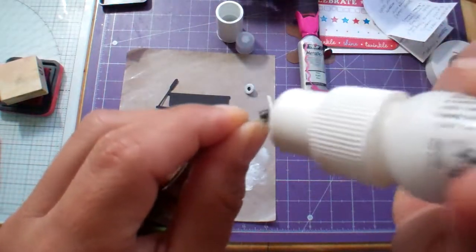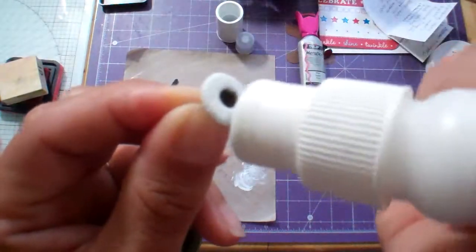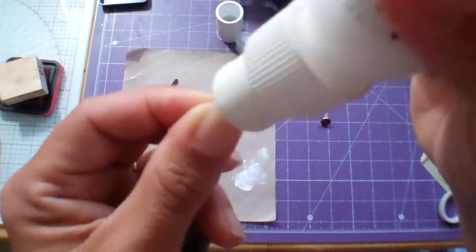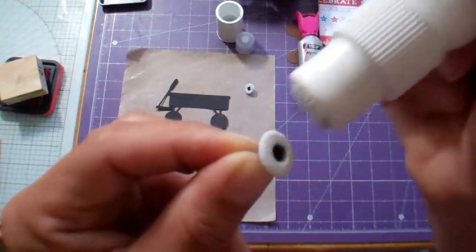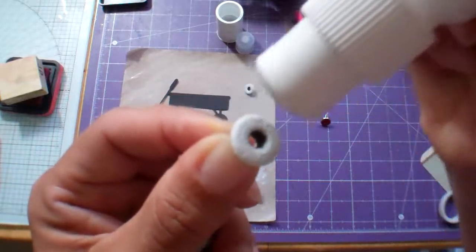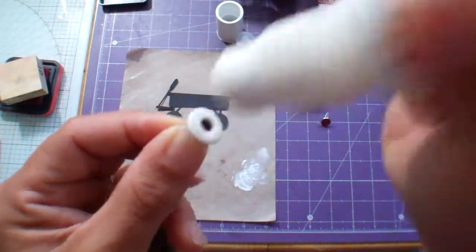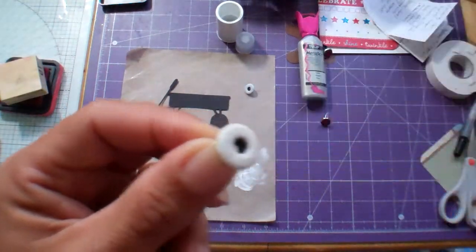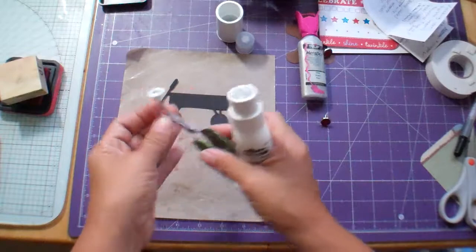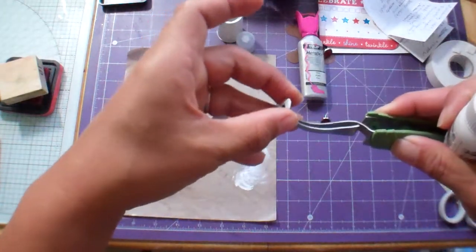If I want it to be even wider I could just go in and go over it again. These dry pretty fast and they do dry permanent on metal, so you could do this to any of your metal embellishments if you wanted to. I've done it to brads as well.